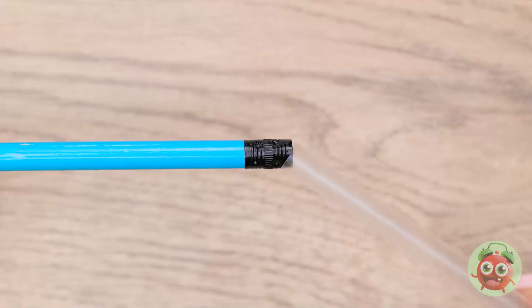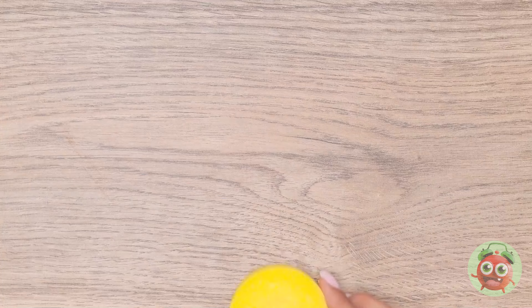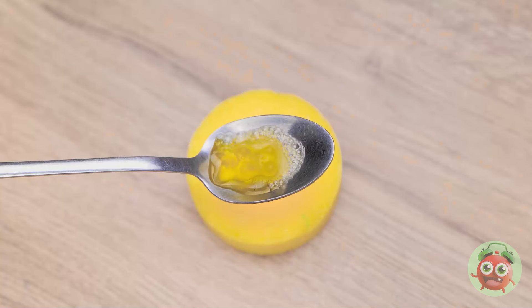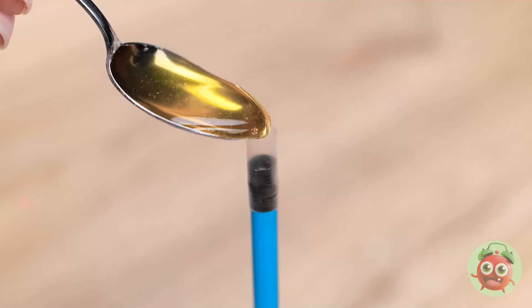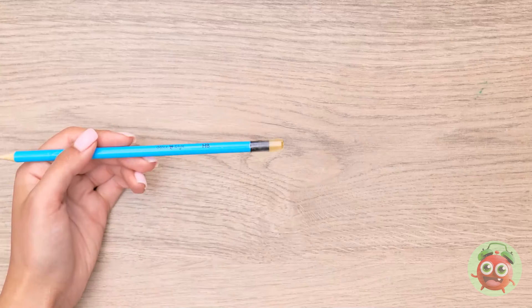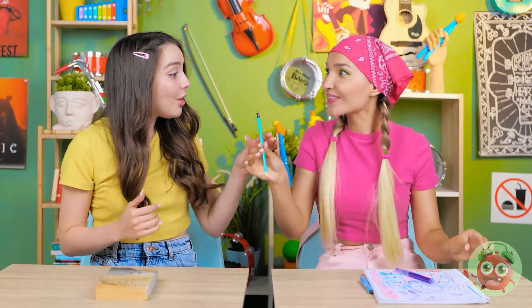Remove the eraser from a pencil, then slide a straw over the pencil. Cut the rest of the straw off, leaving a small piece above the pencil. Heat a gummy bear over a candle using a metal spoon, wait until it's completely melted, then pour the gummy liquid into the straw. Try not to spill any. Wait for it to set, then remove the straw. Let me have a pencil — wow, that's good! Are you eating erasers? I don't understand school kids.